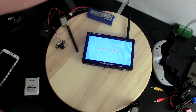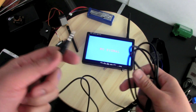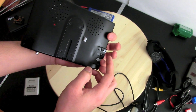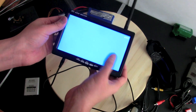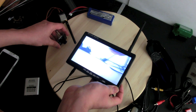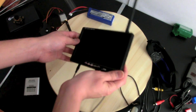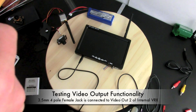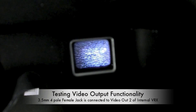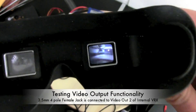To test the video output functionality I'll use my Boscam goggles, connecting via this 3.5 millimeter 4-pole male-to-male cable. I plug in the cable, turn on the system, turn on the internal receiver, and switch to internal video 1 — we're getting feedback from the internal receiver. I turn off the monitor, and the receiver is still working. Powering up the goggles, there's no video input at first, but as soon as I plug in the video input cable, we have the live feed from the camera.